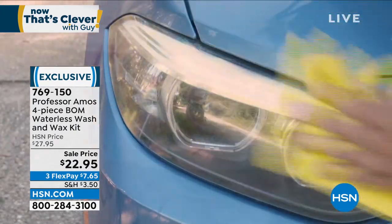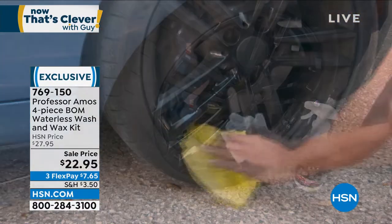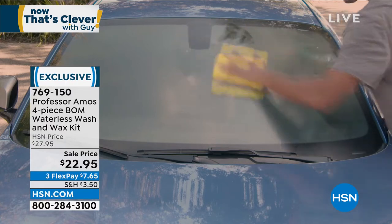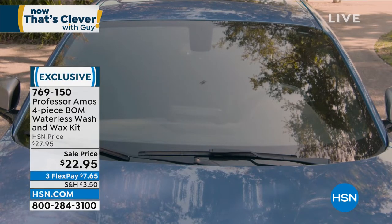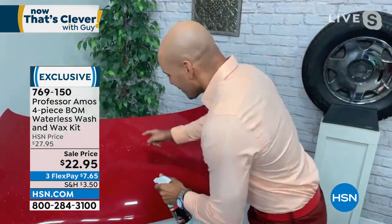When you've got bird stuff on your car, no problem at all. This is a clear coat enhancer, but it also cleans — so it cleans, shines, and protects at the same time. You'll love that it's so easy to use on every shiny surface: windows, mirrors, chrome. It shines beautifully and protects it. If you have this on your finish or your windows, it's going to put a protection on that beats the water right off — water won't adhere.